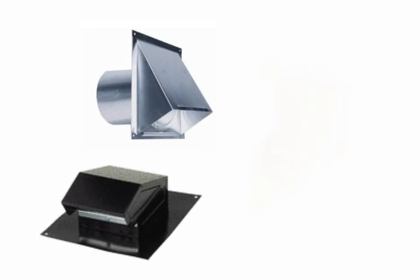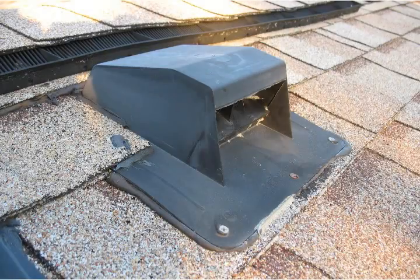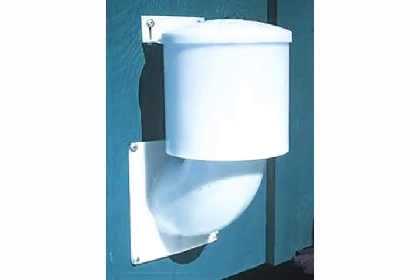Dryer vent hoods come in a magnitude of styles and end up in one of three locations on your home: the roof, the soffit, or the wall.